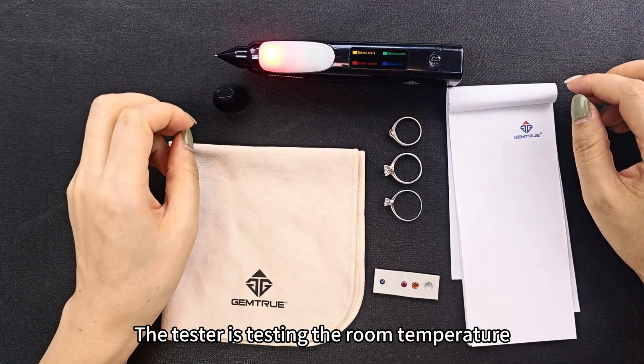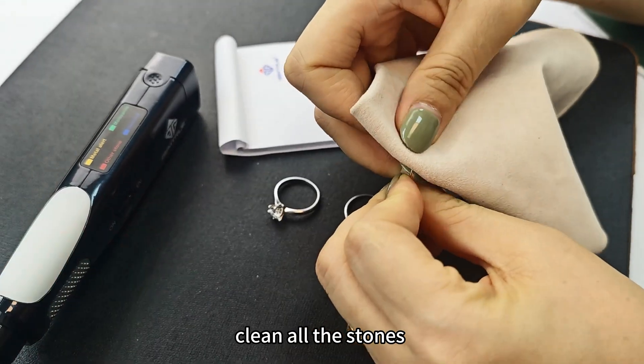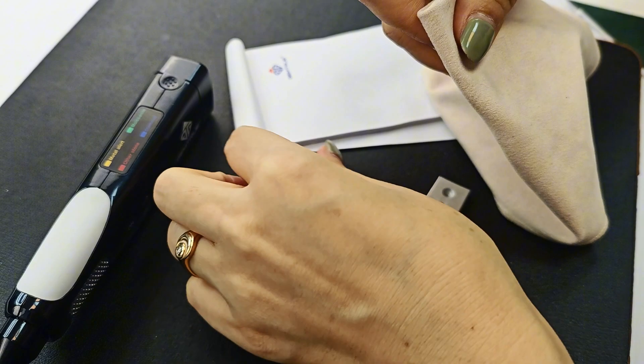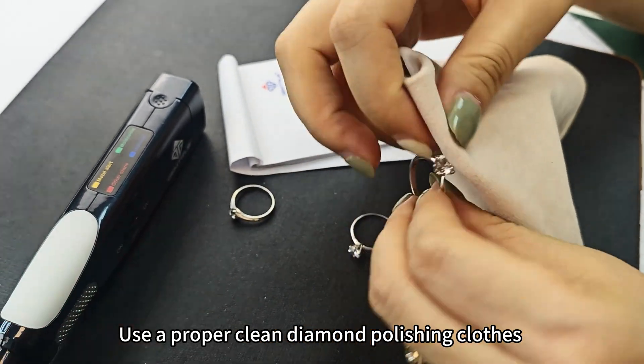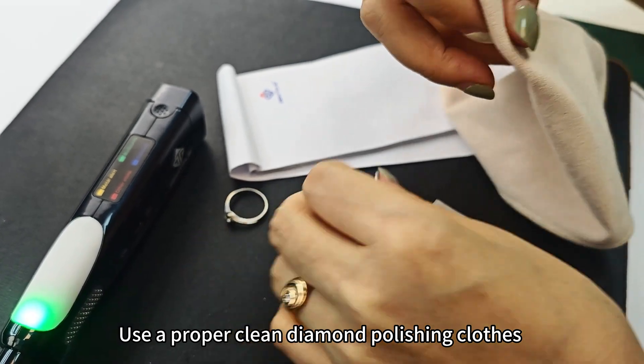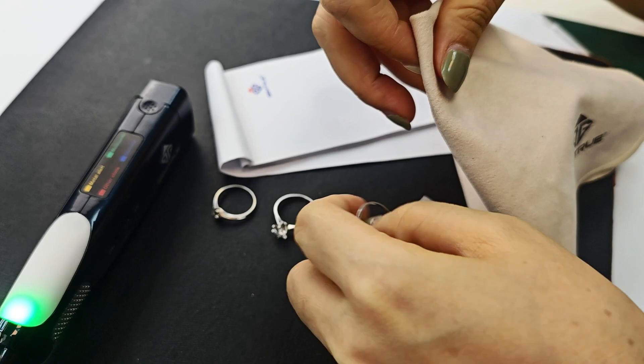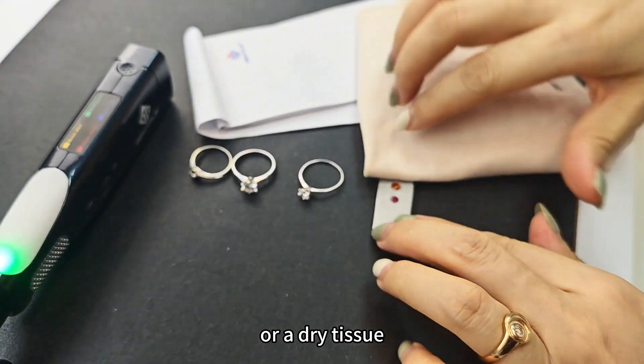The tester tests at room temperature. Before testing, we need to clean all the stones. Use a proper diamond polishing cloth. We would suggest you use the diamond polishing cloth. If you haven't got one, you can use dry tissue.